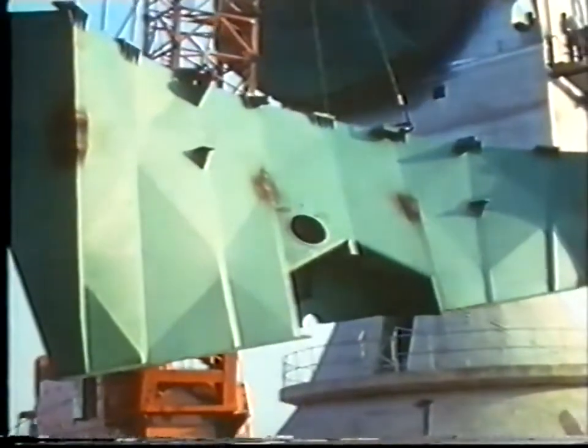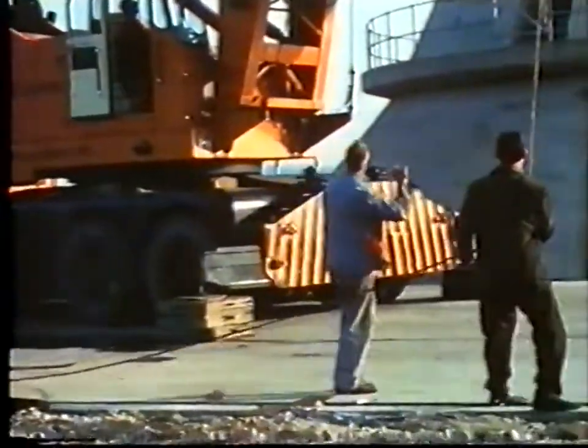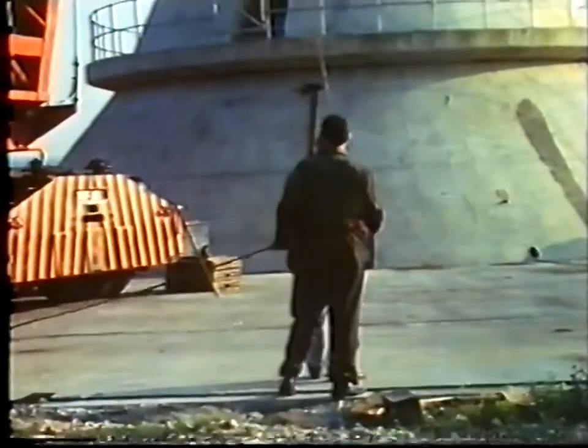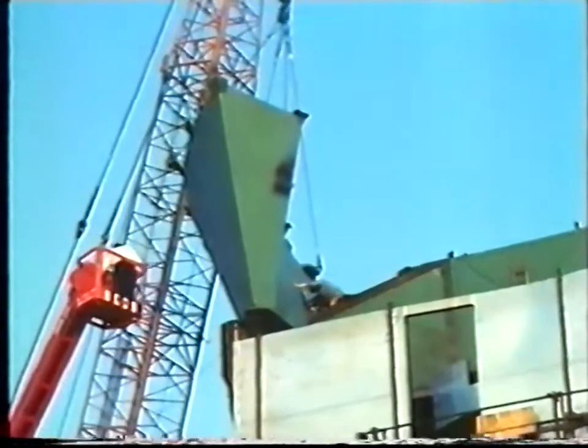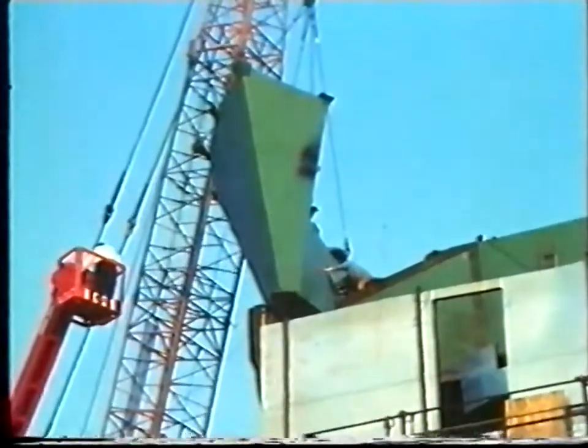There are two support structures, one to be placed above each rack. Again, rigid fabrications are used and each weighs 20 tons. At the top, sliding joints permit radial movement of the strong ring brought about by differential thermal expansion.